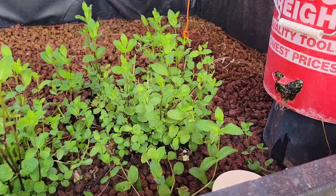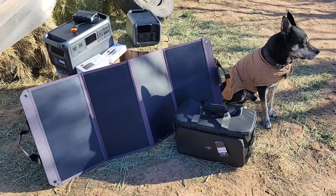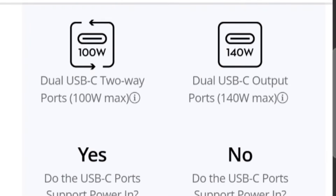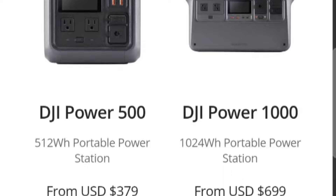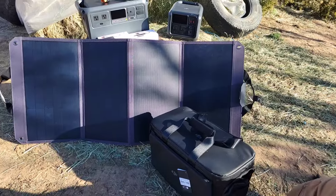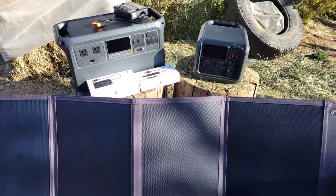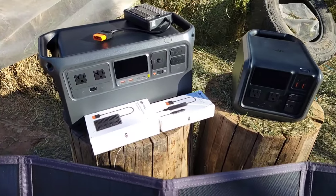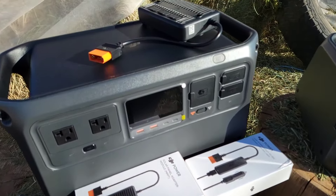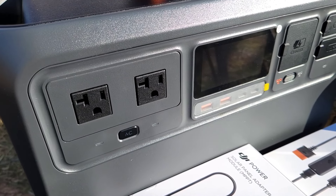So how do the two units compare side by side? The 1000's USB-C outputs are at 140 watts max, while the 500's are at 100 watts max. The Power 1000 has a max output of 2000 watts, while the 500 has a max output of 1000 watts. The Power 1000 is about 29 pounds, making it pretty ideal for van life, camping, and water sports, while the smaller unit would be better for taking out in the field to charge DJI drone batteries or cameras for photography.